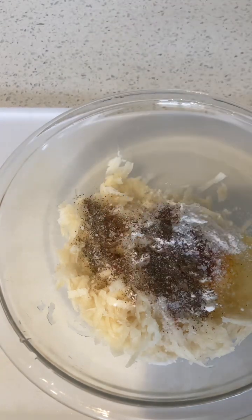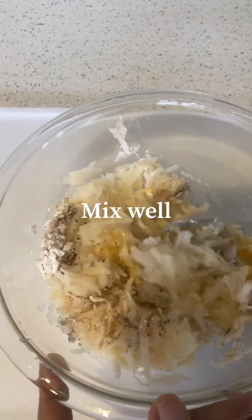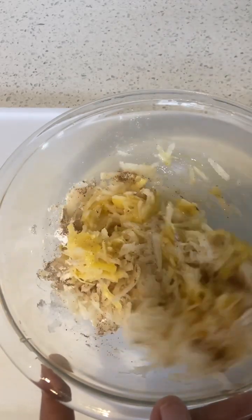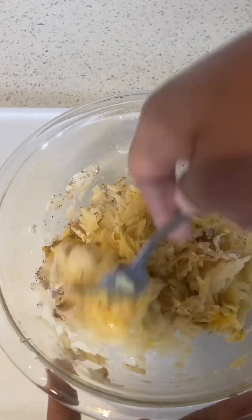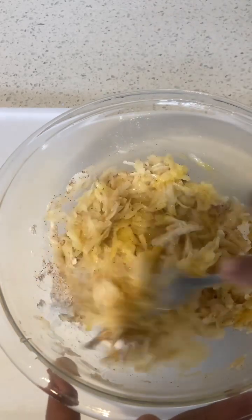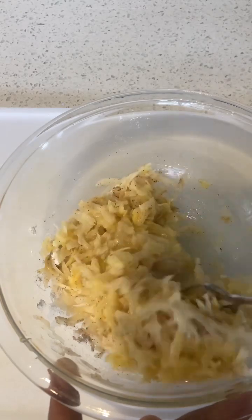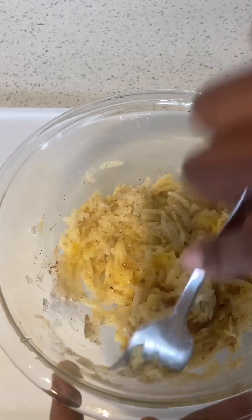Okay, and let's mix. Oh, maybe I shouldn't add the whole egg — maybe I needed two potatoes. Mix mix mix mix.